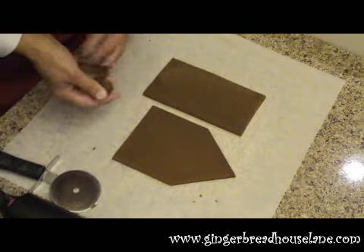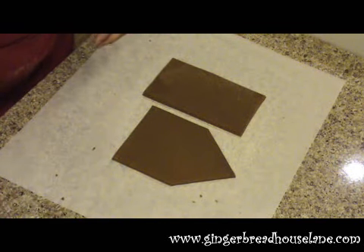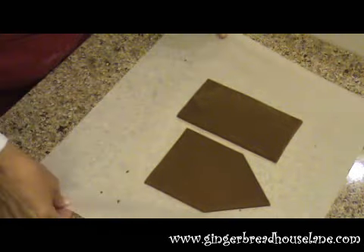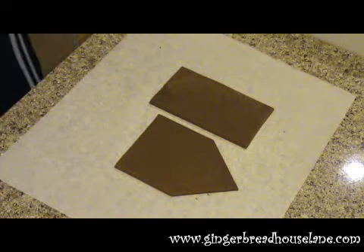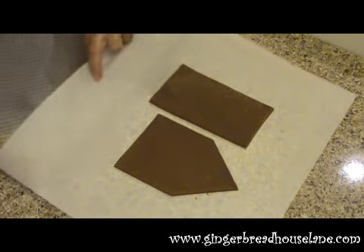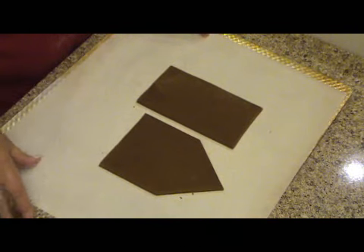We put the middle piece here and we're ready to go. We put this in the oven. Since it's on the paper, see how nice it slides around — we'll be able to just slide that onto a cookie sheet that doesn't have a lip on it. This cookie sheet is now ready to go into the oven.